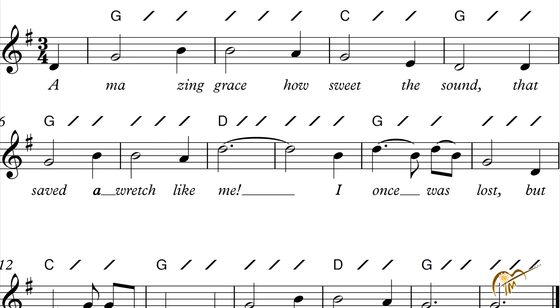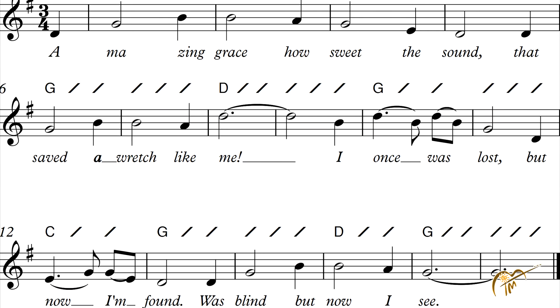Safe — a wretch like me. To D. I once was lost — back to G. Was lost. Three G's. But going to C on the last line. Now I'm found. Back to G. Was blind — still G. But to D. Now I see.